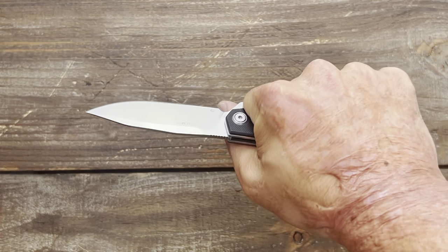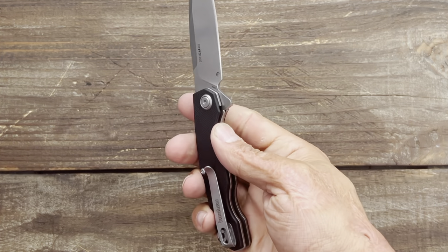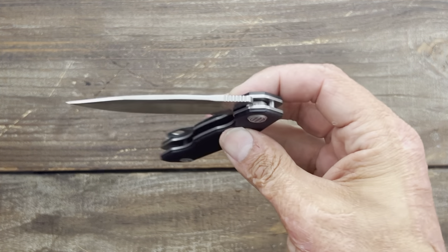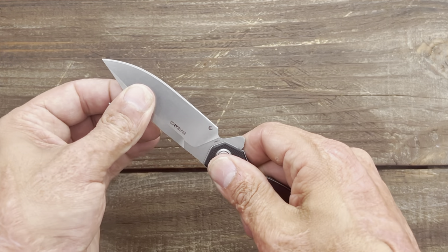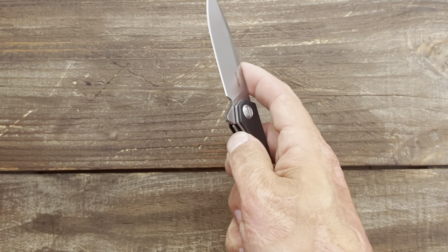First impressions on the ergonomics feel pretty good. This one is not assisted — it's a manual-operated KVT bearings knife. Give it a few shakes; it'll break in. Very snappy action. It's got a little side-to-side right now, but I could probably tighten that up.